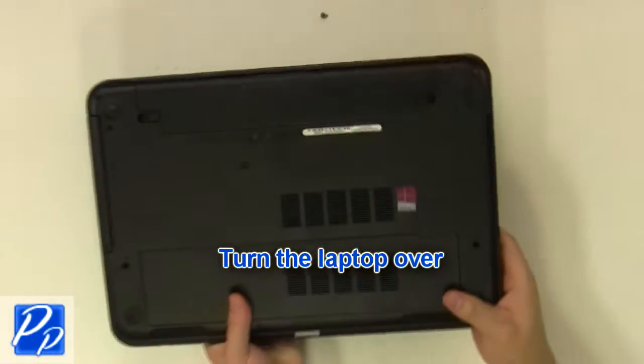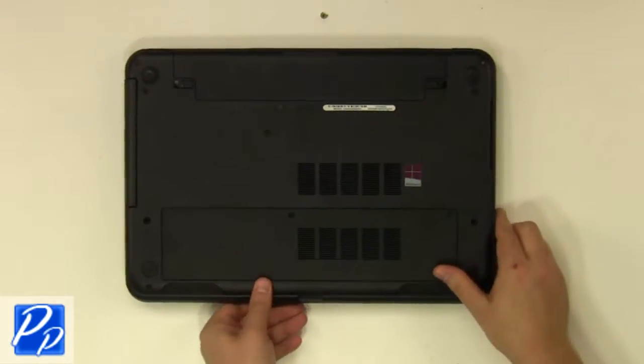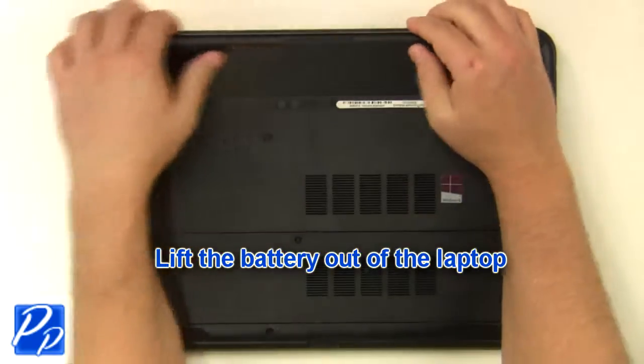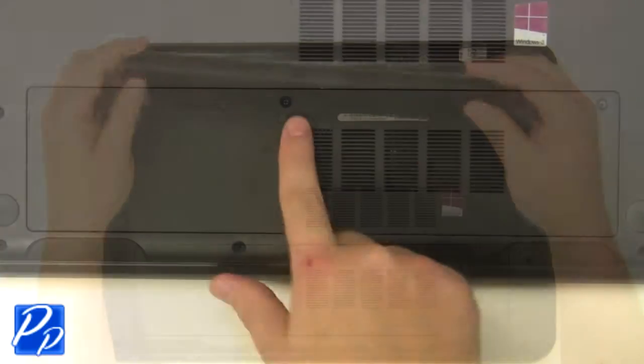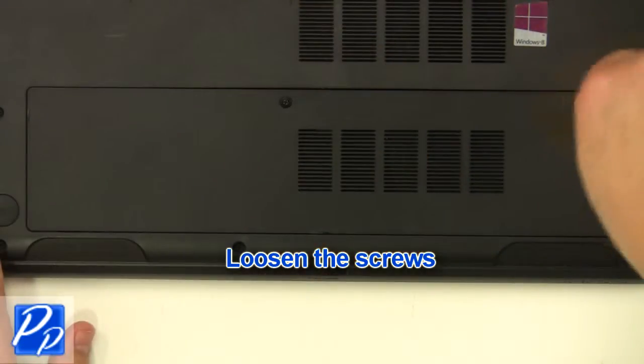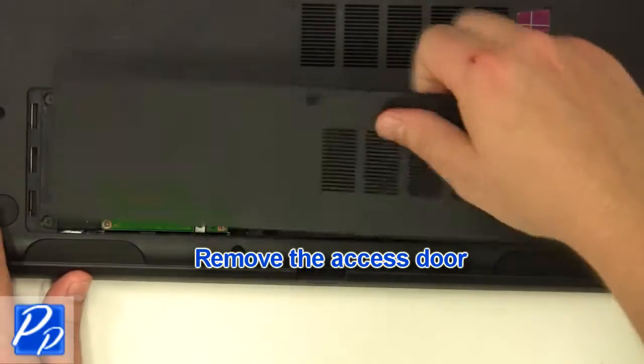Turn the laptop over. Slide the latches over to unlock the battery. Lift the battery out of the laptop. Loosen the screws.